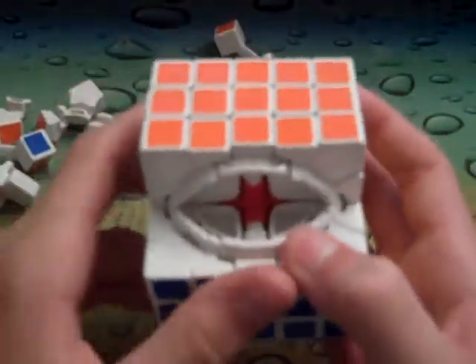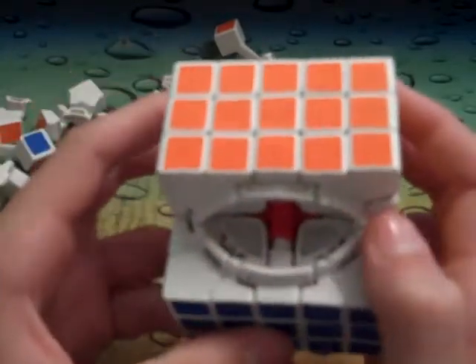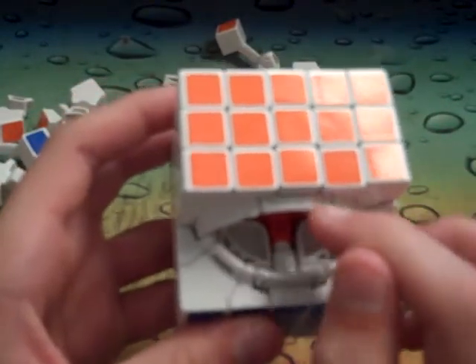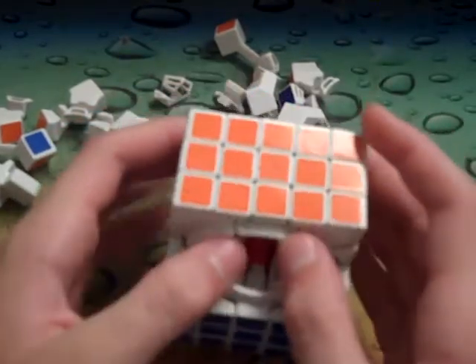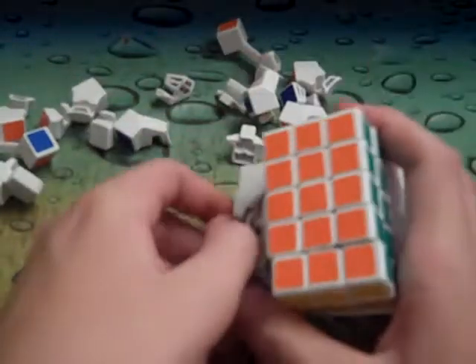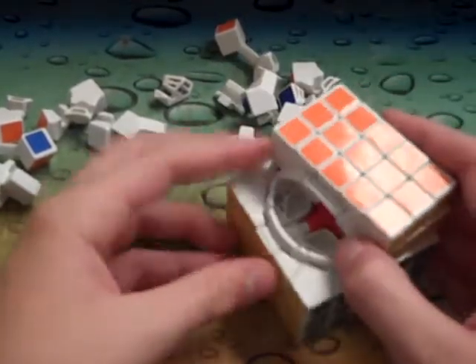The core is a red core — Shengshou doesn't really do red cores, I don't think. The 3x3 may have a red core, I'm not sure. The center pieces have these lines for friction reduction, and the center pieces aren't too bad to take off. Some of them have this little indent and you just pop it right out — not too bad.